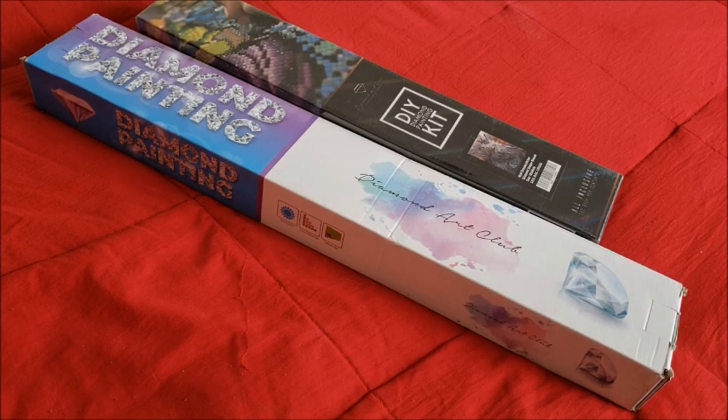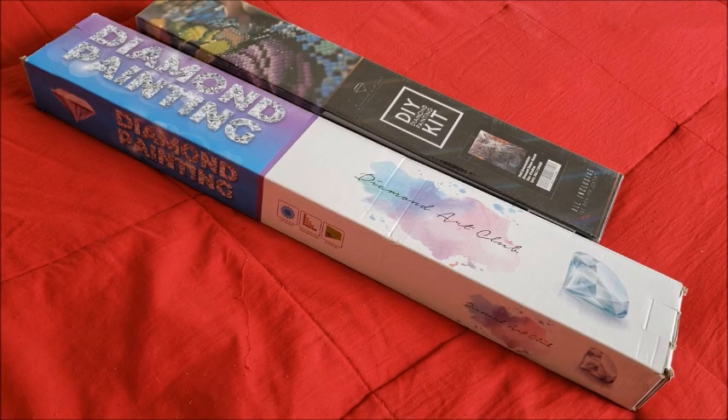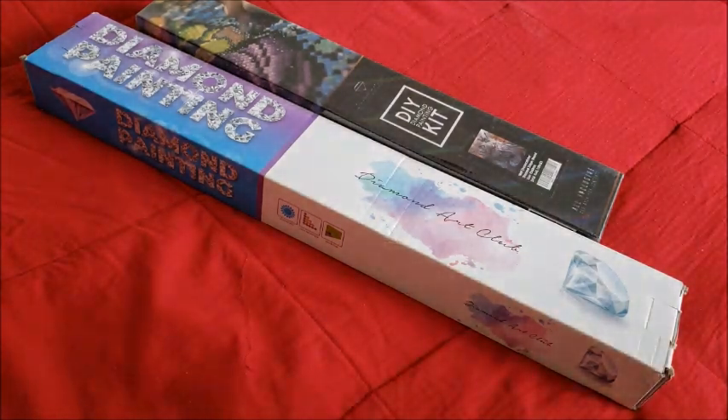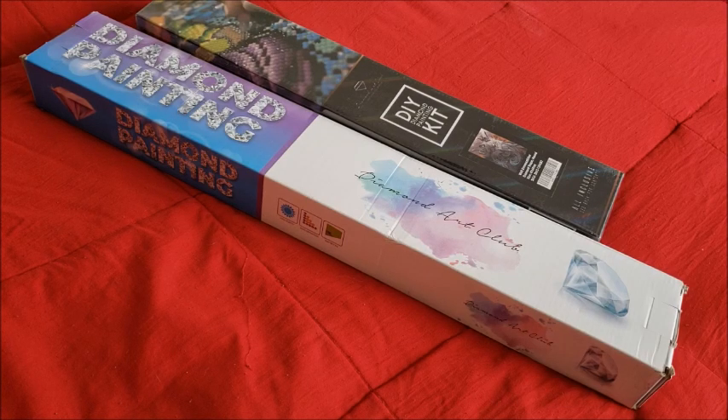I did give them another shot and was absolutely satisfied with everything that happened. I was missing drills, they offered to send them out, but I didn't really need them so I saved them. For the most part I had no issues with Diamond Art Club, but I wanted to see what was different because they had been changing their setup.